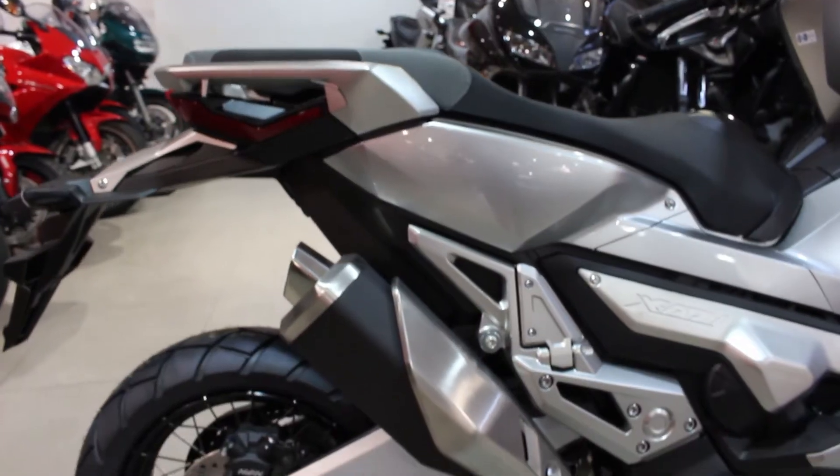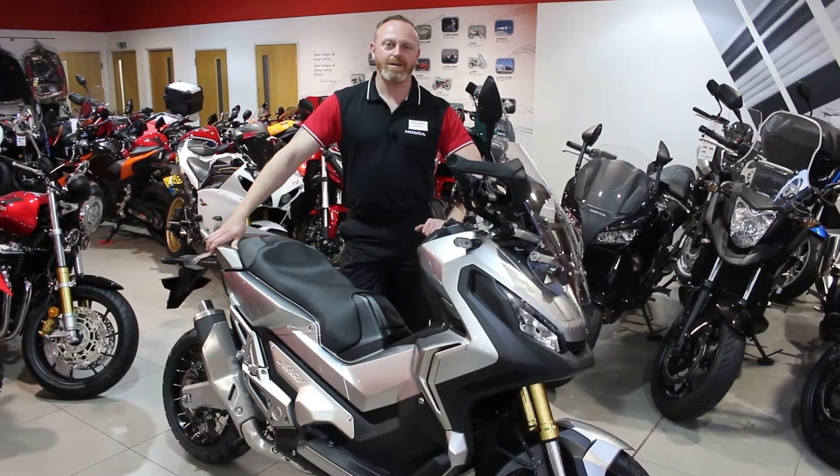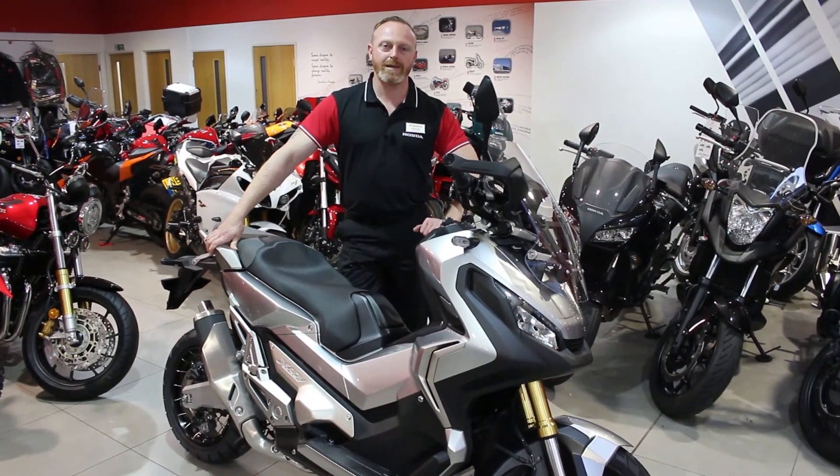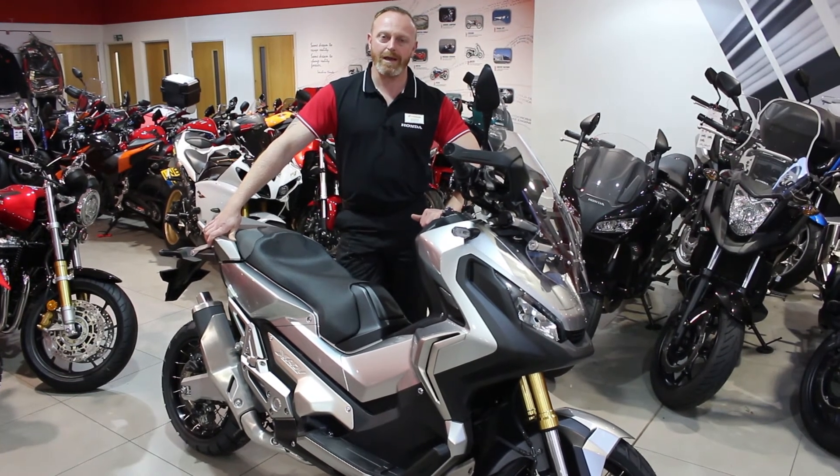We also have a twin chamber exhaust which is acoustically tuned to give you a great symphony whilst riding. This bike is completely unique in the marketplace as there's no other bike that crosses over into two segments quite like this.